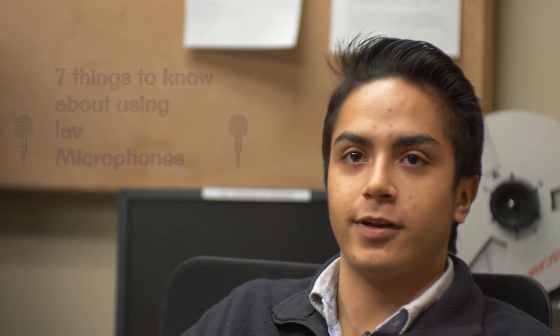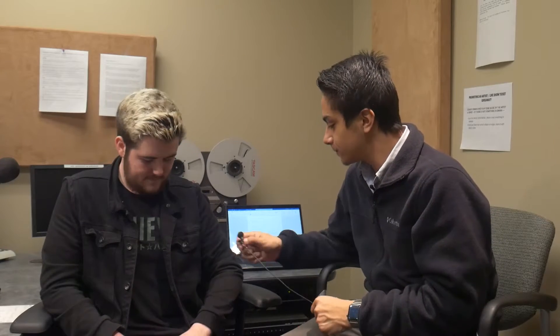When placing the microphone on your talent, you must hide it by placing it through their clothes. So I'm gonna put this through your clothes there — like that.